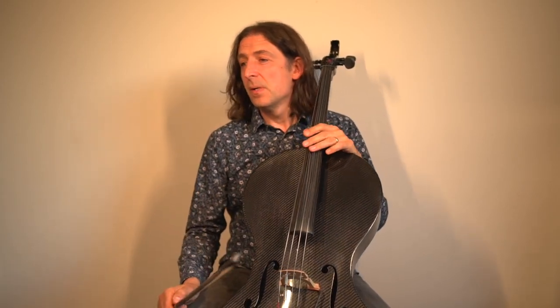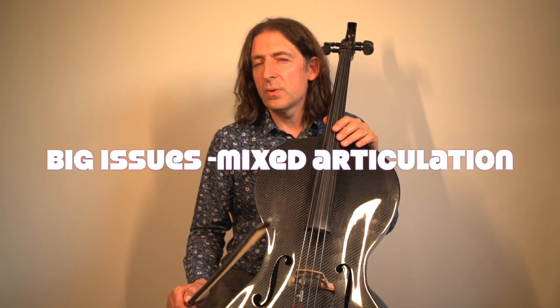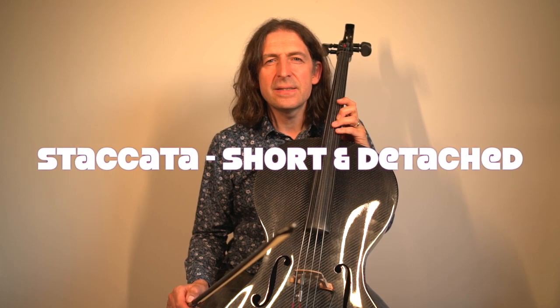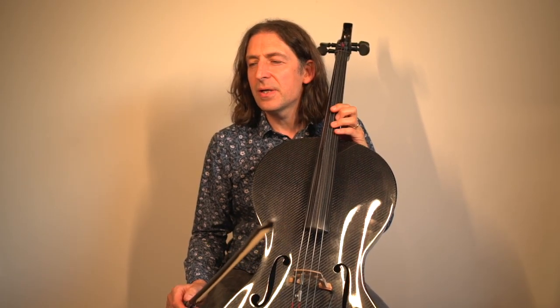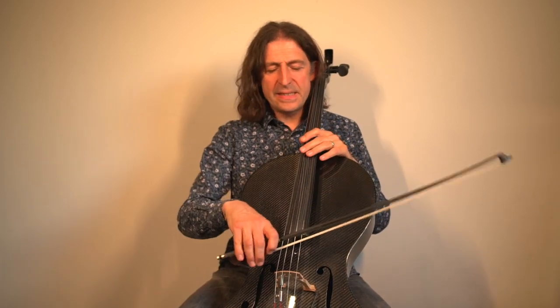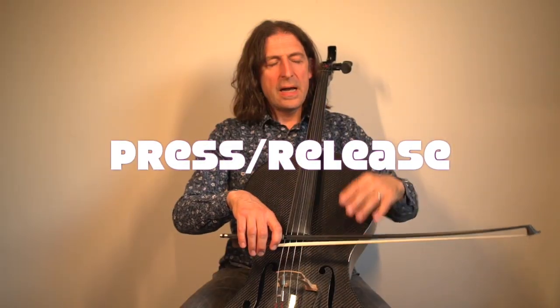It deals with mixed articulation and bowing styles. Let's deal with the articulation first. You might have noticed at the beginning I played the notes short — the fancy Italian word for that is staccato. Can you say that in an Italian accent? Staccato! You could ask the man at the pizza shop for a pepperoni pizza with pineapple and staccato — only joking! So how do you play staccato? You just press into the string with your bow and then you release.